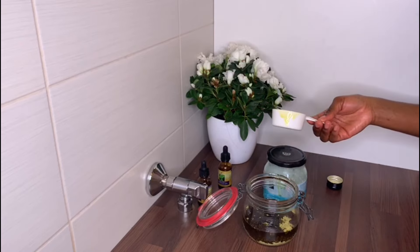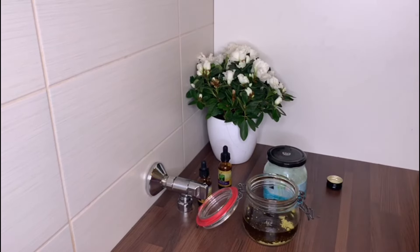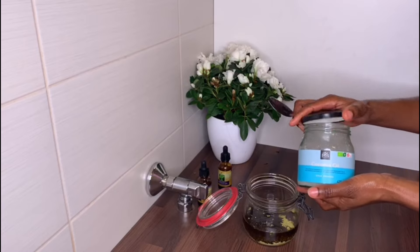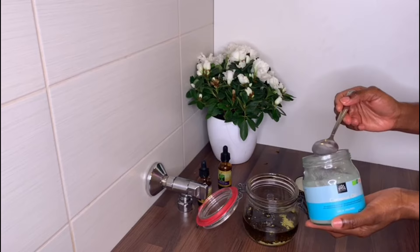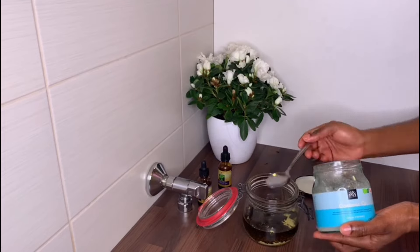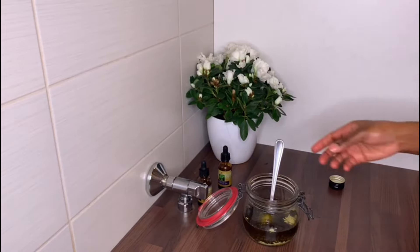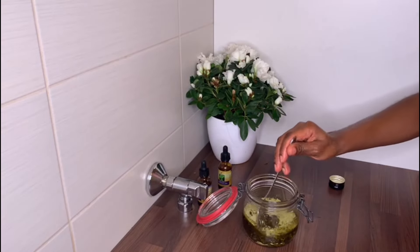Next I'll be adding coconut oil. Coconut oil helps to strengthen and moisturize the hair and adds luster and shine. I'll only be adding three tablespoons because during the colder months my hair tends to be very dry when I use a lot of coconut oil. Some people love coconut oil and some don't — if your hair is dry and you're using coconut oil, try removing it for a while and see how your hair reacts. During winter, my hair does not love coconut oil.